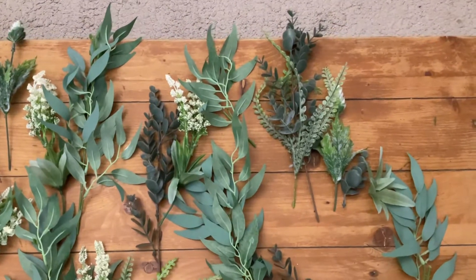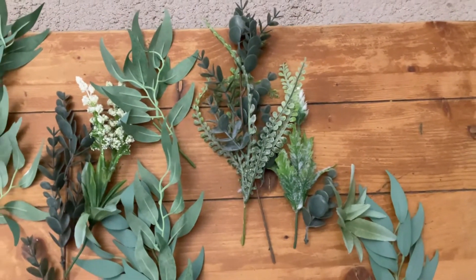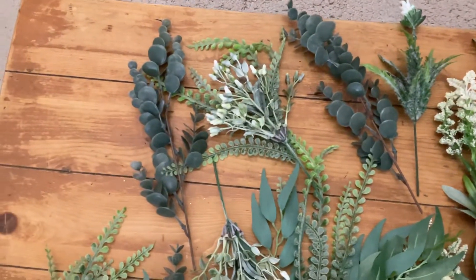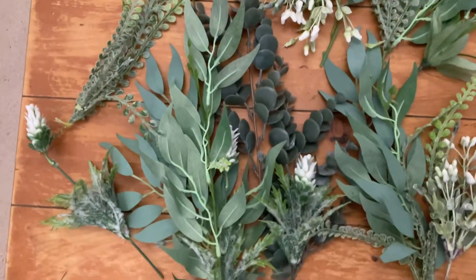First of all I'm going to get a little bunch like this and put them together, then I'm going to wire it with a bit of floristry wire around the bottom. I'll leave a loop there so that I can hang them on some string later on.